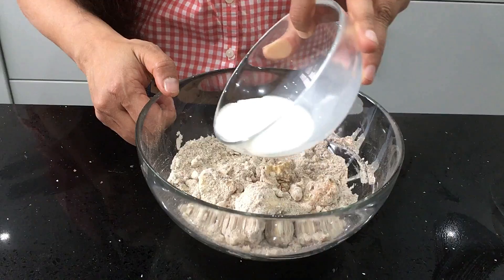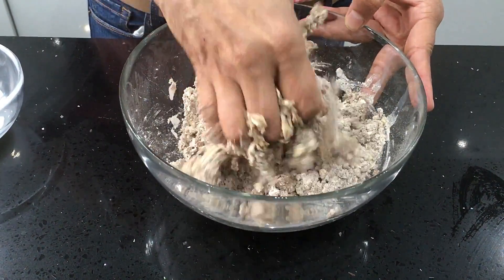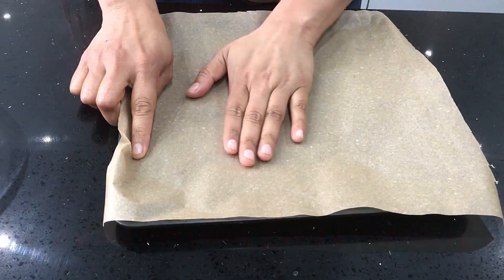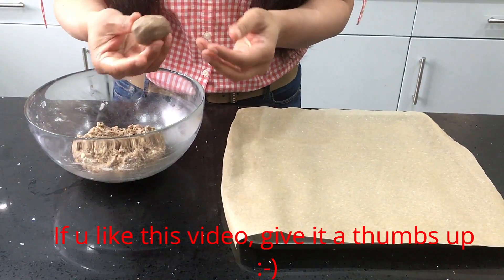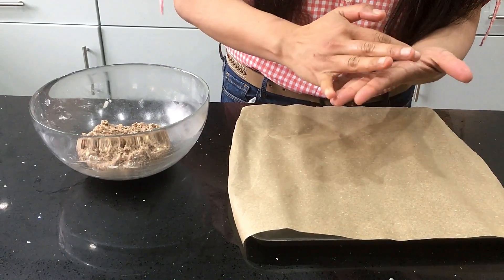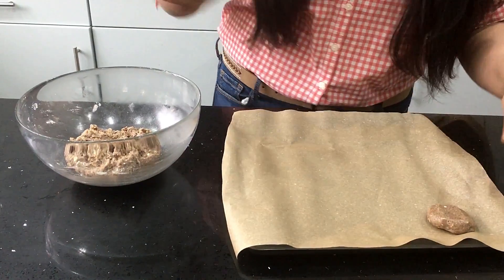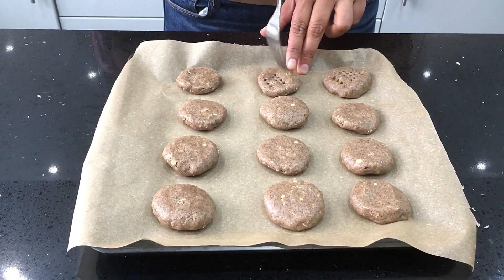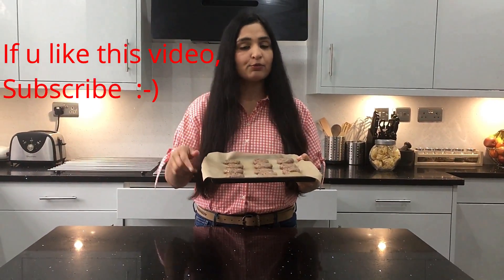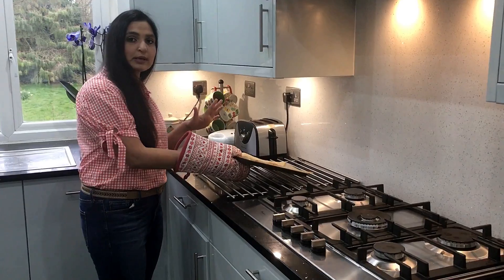Add the milk little by little and make it into a dough. You need the dough at this consistency. Place parchment paper on a tray, roll the dough into balls of this size and flatten them onto the tray. Make holes in the cookies with a fork so that they won't rise. Bake in the preheated oven for 15 minutes.